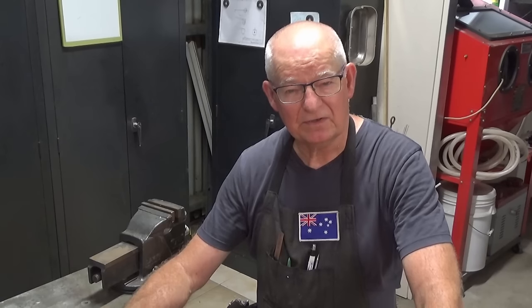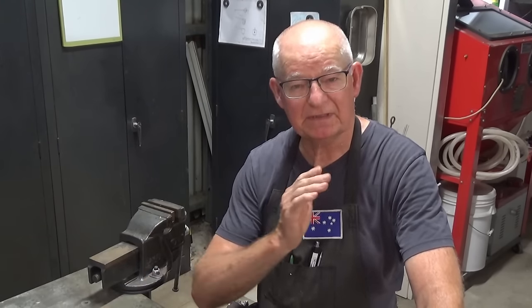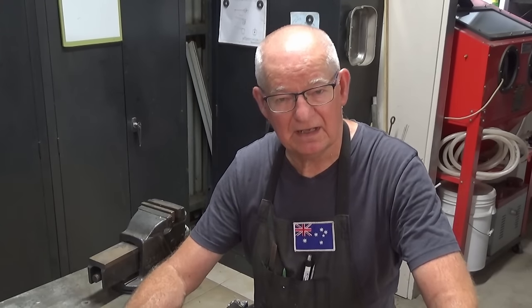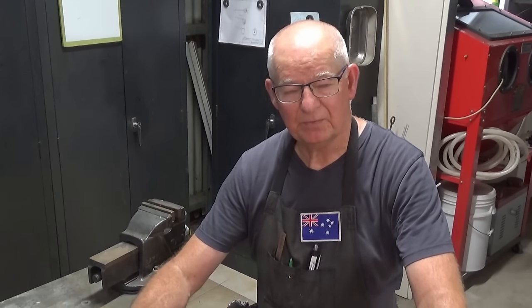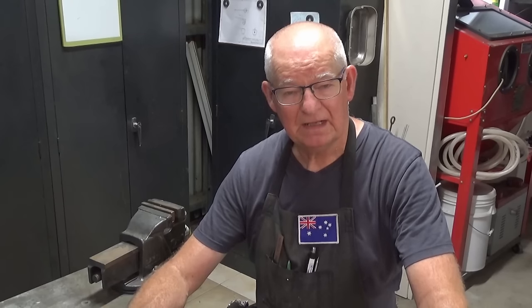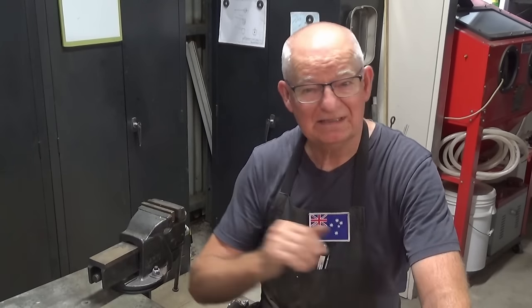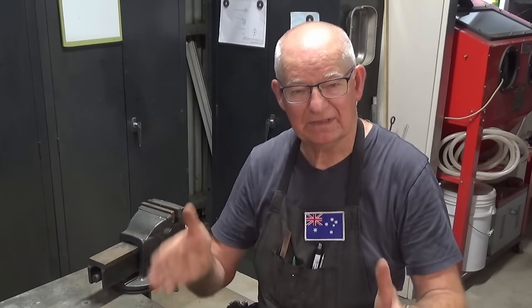I am starting on a new project today, and it is a clock. I know I've done clocks before, but this one is specifically for the workshop. One of the great things about being retired is that you don't have to meet deadlines very often, but every now and then there'll be an appointment or someplace we have to be at a certain time, and my wife will issue a deadline. I love deadlines — I love the sound as they go whooshing past. But yes, I do need a clock in the workshop, so let's have a look at what I have in mind.